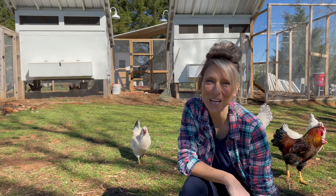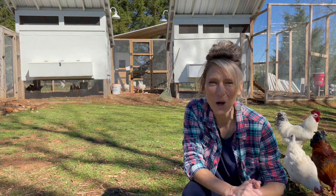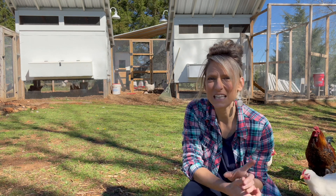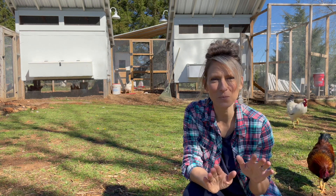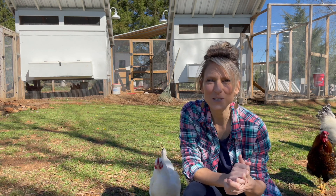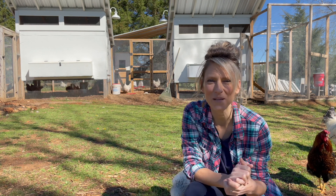I hope you found this video helpful and it gave you a few things to think about if you're considering building your own coops and getting chickens. One thing I will tell you is that the egg you get from your own chickens is so much better than anything you'll get at the grocery store. Thank you so much for hanging out with me today, and if you have any questions please leave them in the comments below.